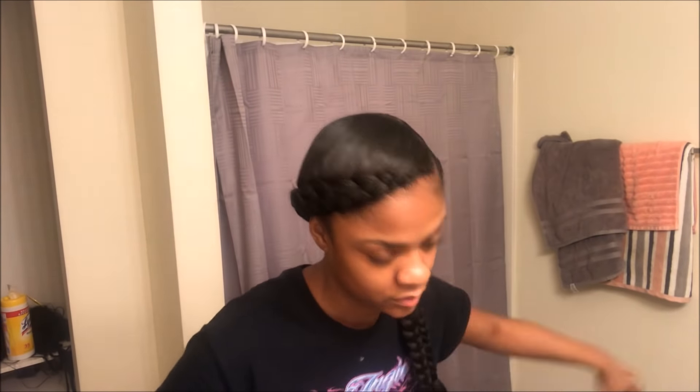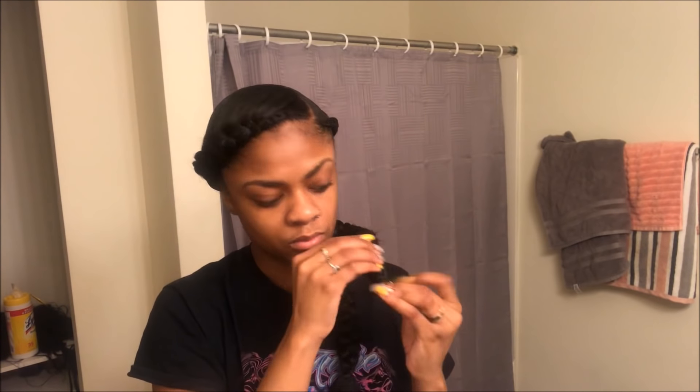Then I'm gonna go ahead and put the rollers on the ends of my hair. I'm twisting it around as if it was like a wand type of curl, and I'm just gonna do two. I do dip my entire braid as much as I can into the water, just in case y'all were wondering.